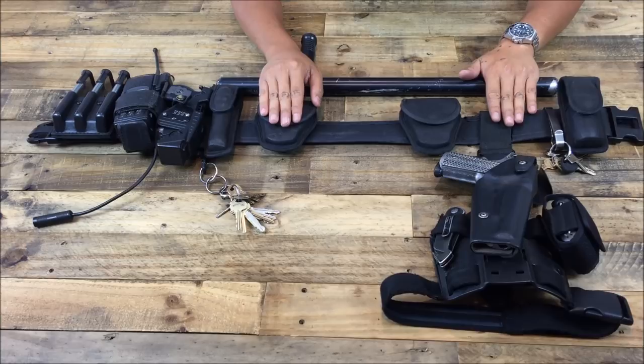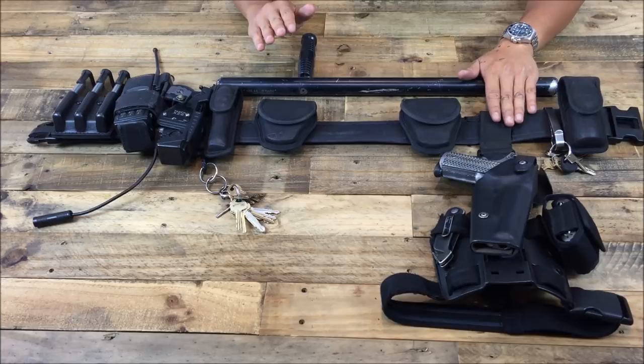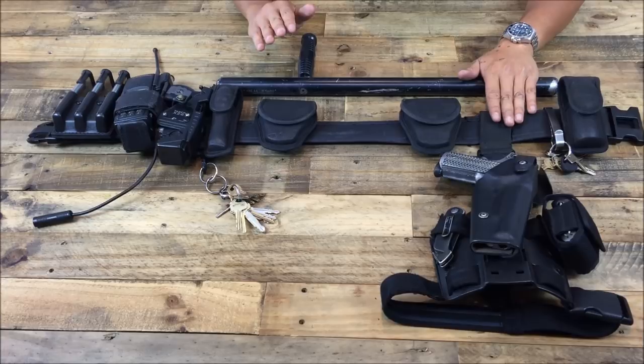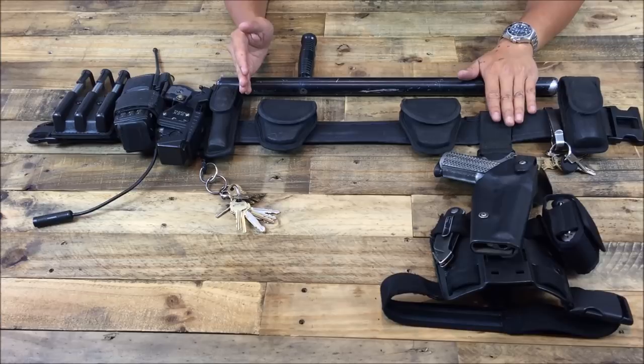Now before I started weighing everything individually, I wanted to give you guys a general overview of what a typical police officer carries on his or her gun belt every day. This happens to be the rig that I use every single day that I'm working. It's made out of nylon. Traditional police belts are usually made with leather and tend to be heavier, but because of the nature of my work and my assignment, we get to wear the nylon gear. And without further ado, let's start.